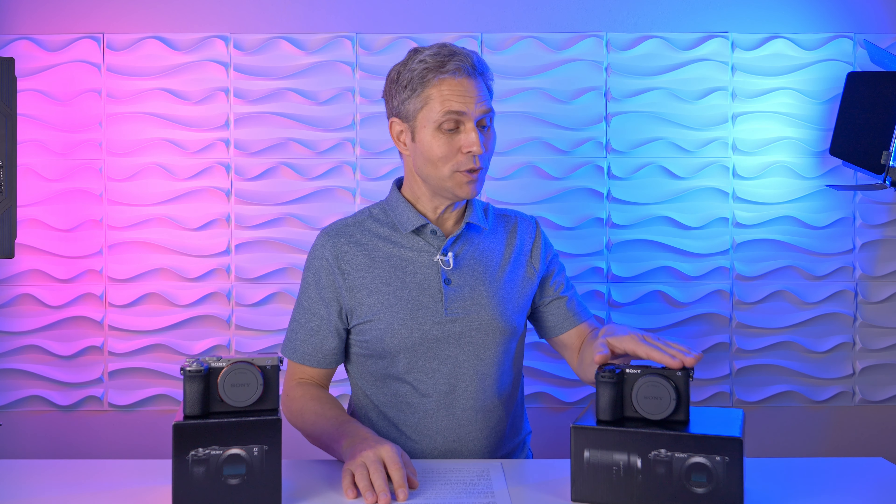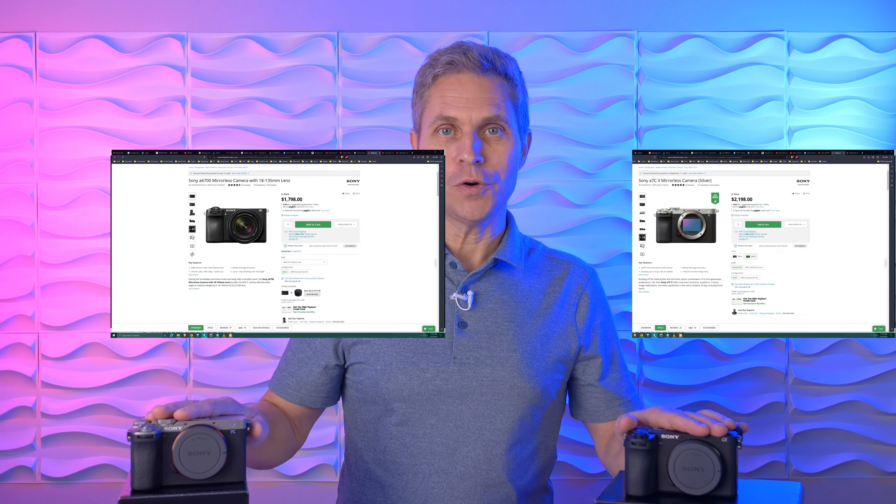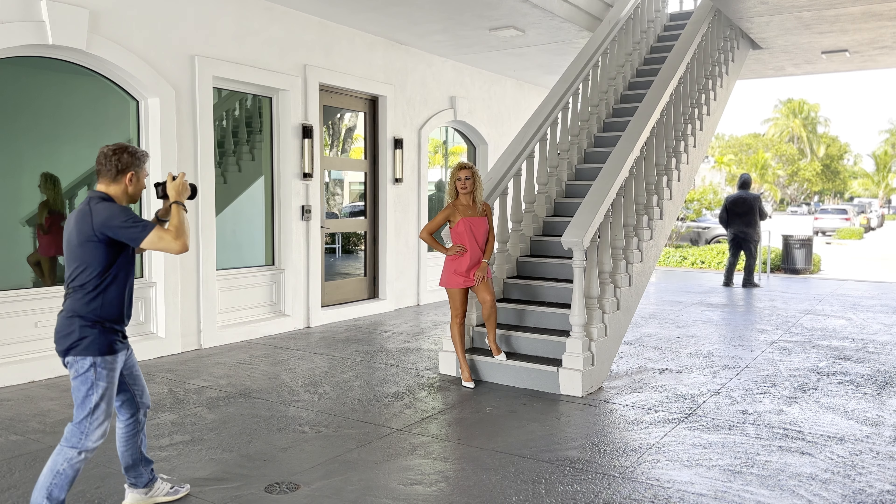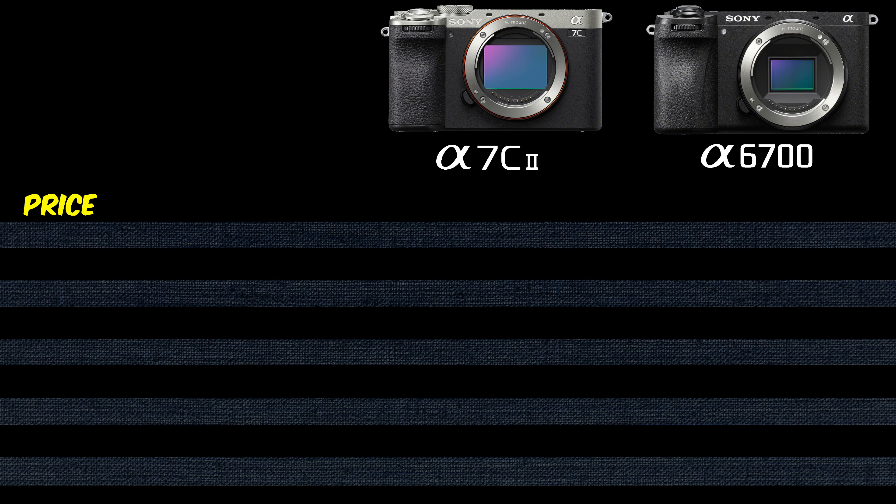Hi creators, Dirk here. Thanks so much for tuning in. Today I want to make a comparison between the Sony a6700 and the Sony a7C Mark II. This is not a sponsored video — I own both cameras, purchased with my own money, so I won't read specs from datasheets. I want to give you a hands-on comparison of features and design flaws I found while working with both cameras. At the end I'll reveal which one I'm keeping and which I'm selling. I'll give points for each category where one camera outshines the other.